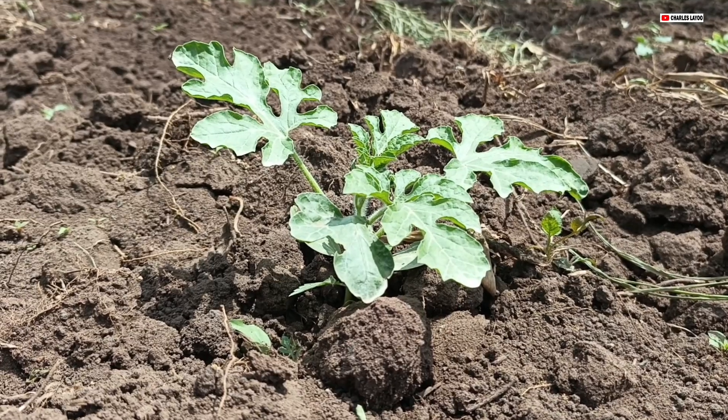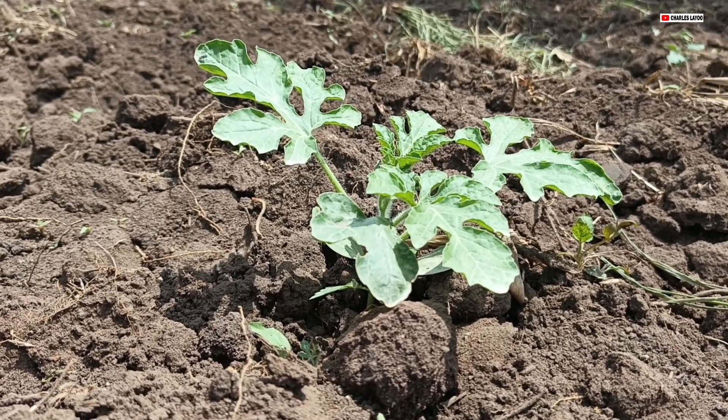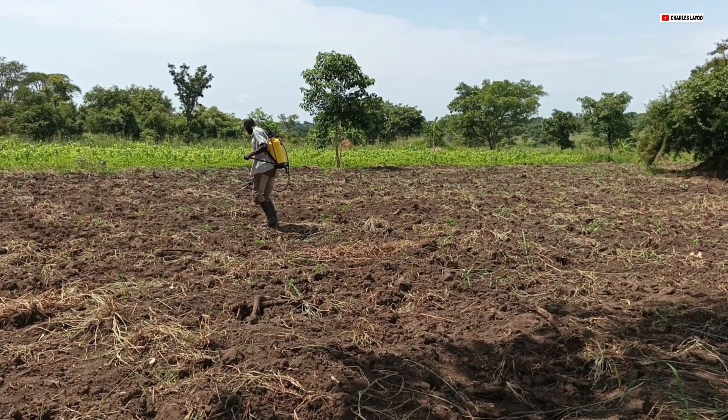One of the questions that I get asked by watermelon farmers is about what exactly to use when it comes to spraying melon. If you are thinking of venturing into melon farming, one thing you have to know is that most of the varieties we have at the moment are not grown organically, so you'll have to use fertilizer, insecticide, and fungicide. I'm standing in one of my watermelon gardens right here in Gulu district in northern Uganda, and today is day 19 after planting this melon.